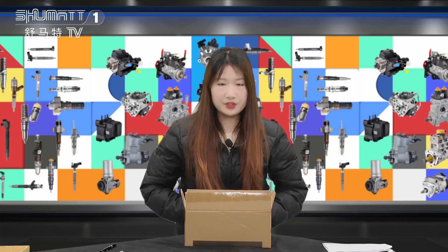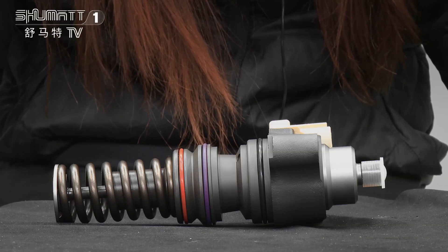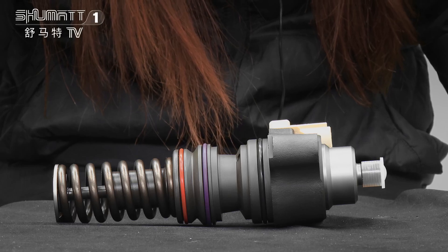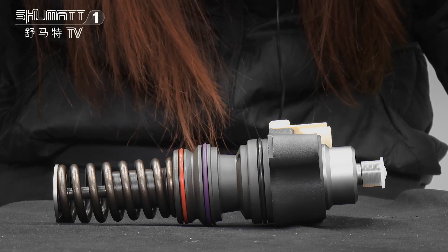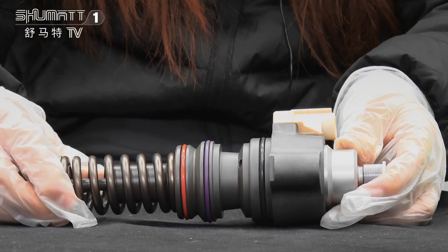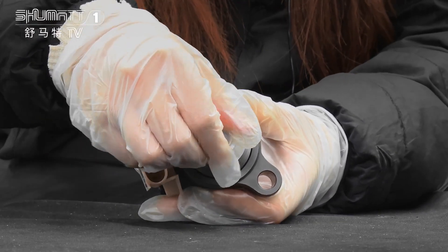Today the product we're going to show you is our unit pump. The part number is BEBU5A0000 — this is a remanufactured unit pump. The OE number is 1668325. Warranty time: six months, quality guaranteed.